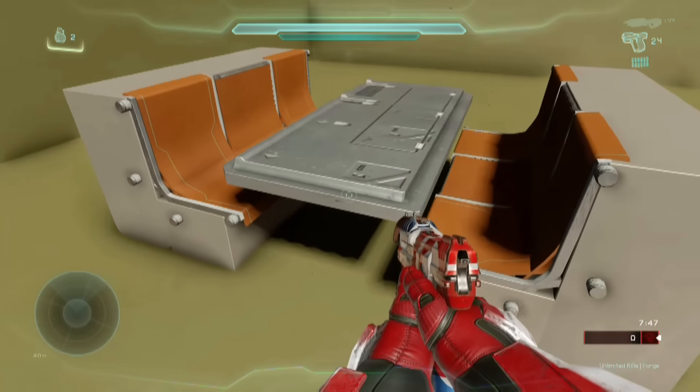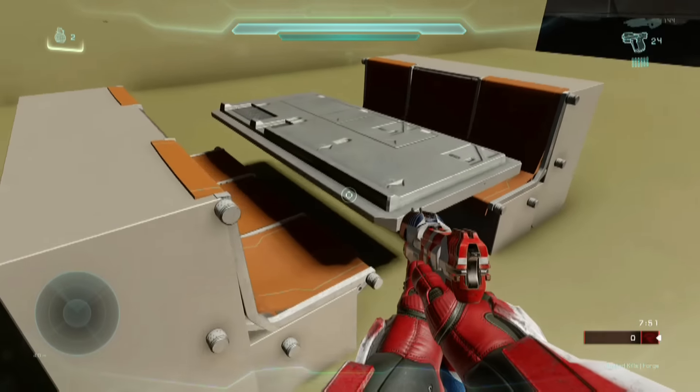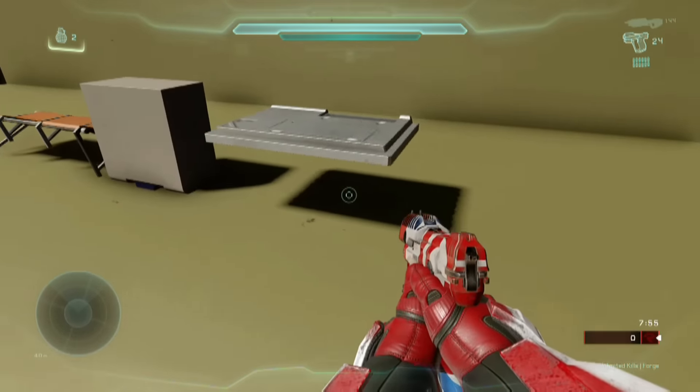This is actually a pretty convincing piece compared to little diner sets we've seen in previous incarnations of Forge, and the best part is you can accomplish it with only three pieces.